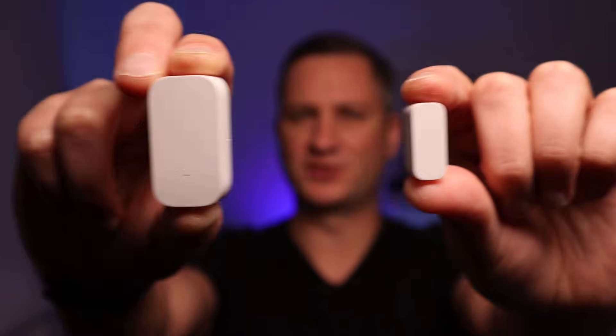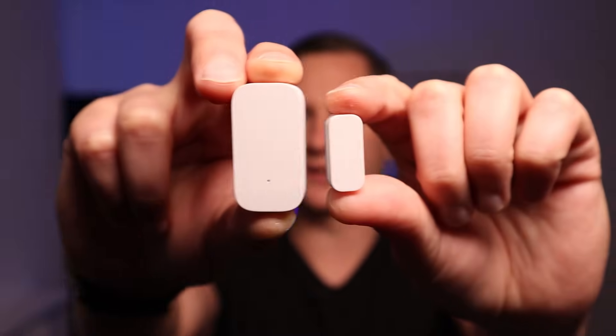This is a contact sensor, and people generally use them in their smart homes to figure out if doors or windows are open or closed. In this video I'm going to show you how these contact sensors work, which ones I use in my home, and finally some examples of some automations that I've got set up.